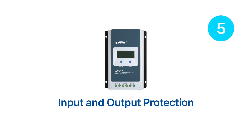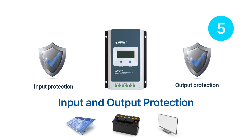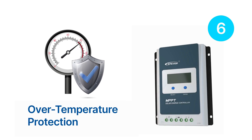The Tracer AN Series MPPT charge controller comes with protection features that protect both the input and output sides of the system, ensuring that the solar panels, battery, and load are protected from any damage. It also has an over-temperature protection feature that prevents the controller from overheating, ensuring that the controller operates optimally and extends its lifespan.